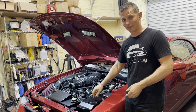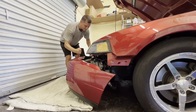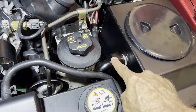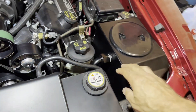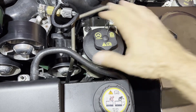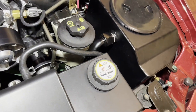Bumper's out of the way so we have some access. The first thing I want to undo is this return line back into the reservoir, because this is the end of the system as far as flow is concerned — I want this to flow into a bucket. Unfortunately, having done this a few times, I already know the power steering needs to come out before I can get to this. It's such a tight fit and setup here, there's really no way around that.